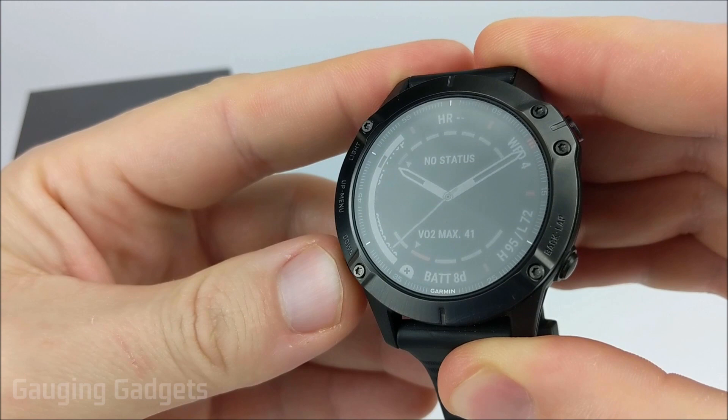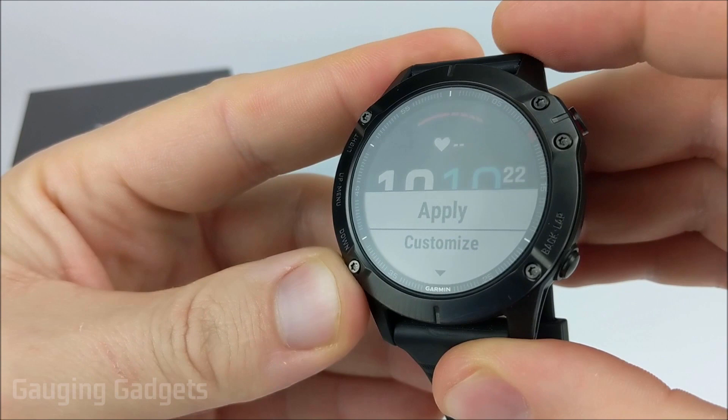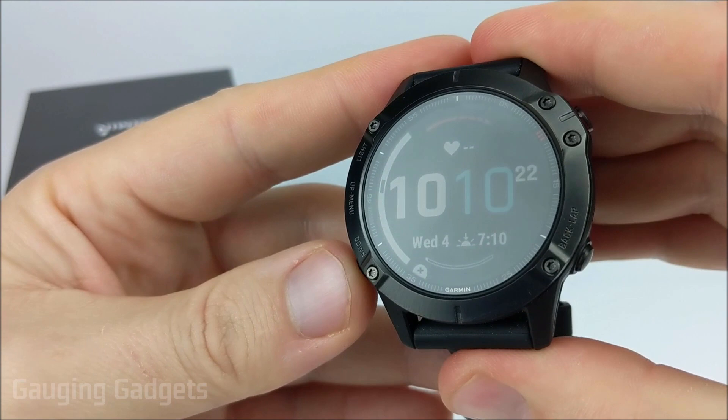You can select into any of these that you like with the start or stop button, then select apply, customize, or delete if you'd like. What we're going to do is go down all the way to the bottom and select add new. Once we're there, we're going to use the start or stop button to select it.